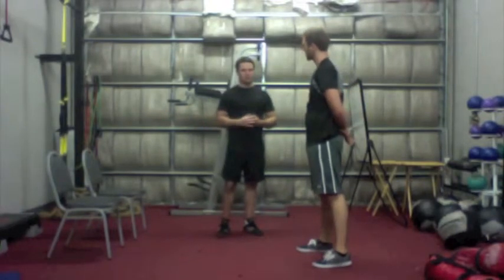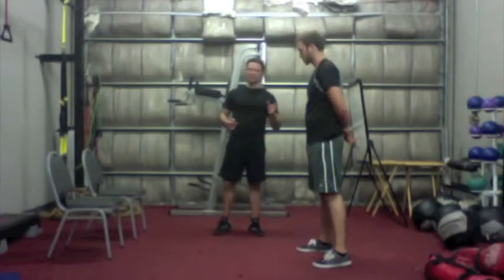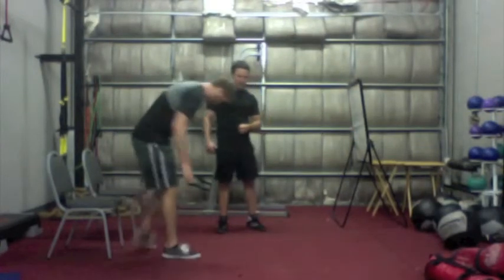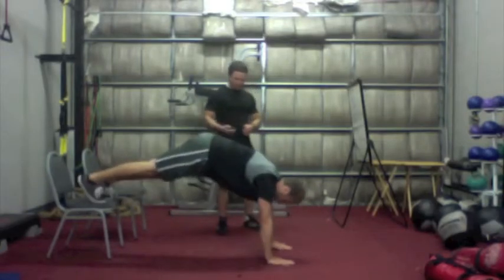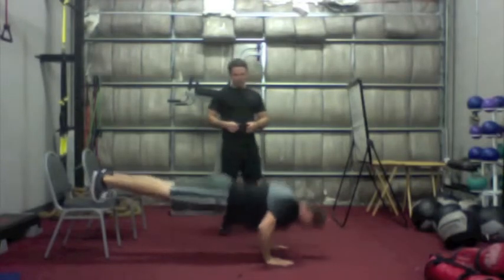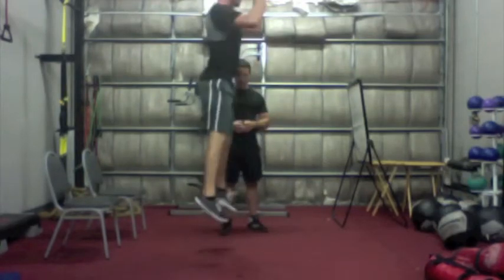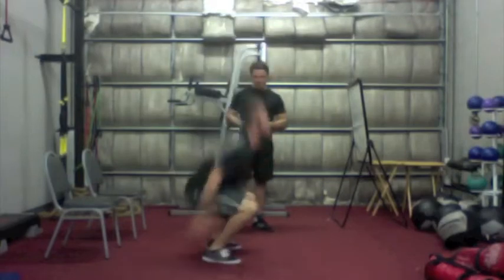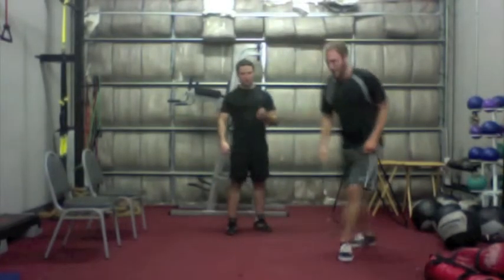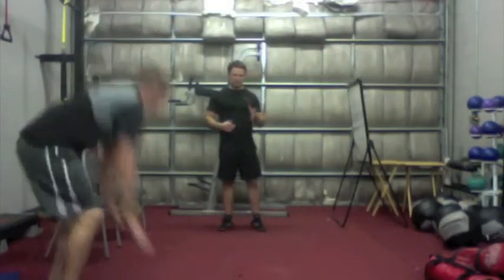Now I'm going to set my clock for one minute and we're just going to perform this circuit back to back. We're going to do the advanced level for Andrew because he is a beast. He's going eight reps for each exercise, back to back as a circuit. The goal with this circuit is to work as hard as possible. We can take as much rest as we need, but the key is you don't want to rest.